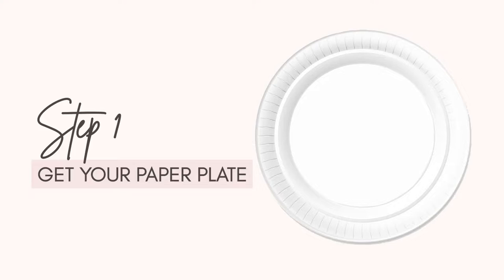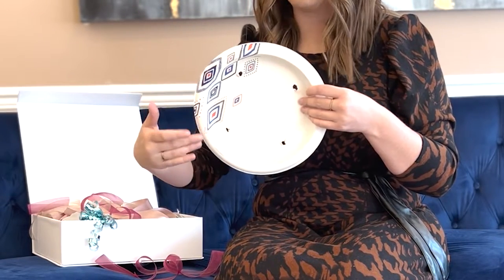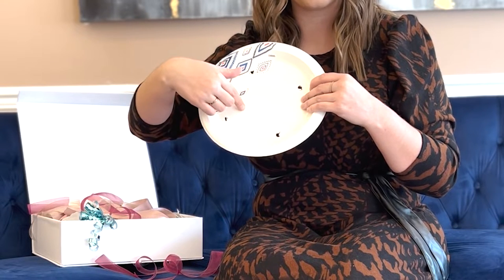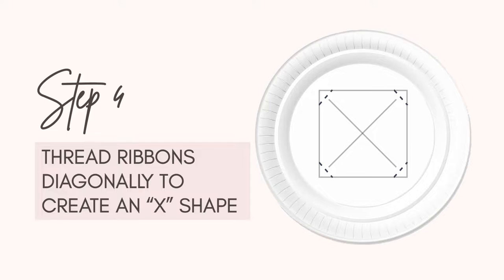To start off, you're gonna take a paper plate like so — anything will do. I cut four holes on the plate, basically in the outline of a square. I'm gonna make an X across the front and the back of the plate so that I can secure my bows and ribbons, everything to it.